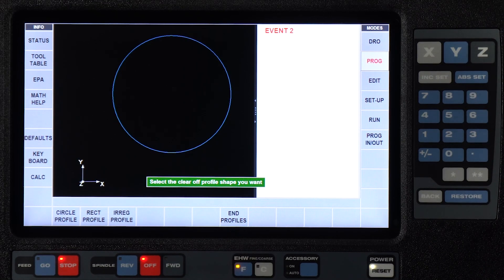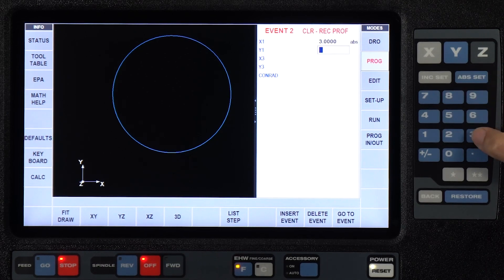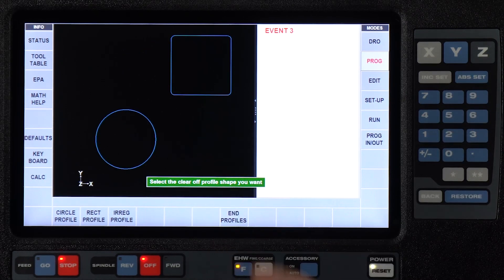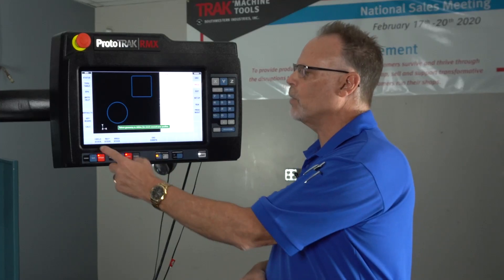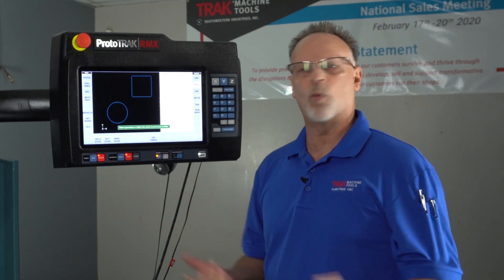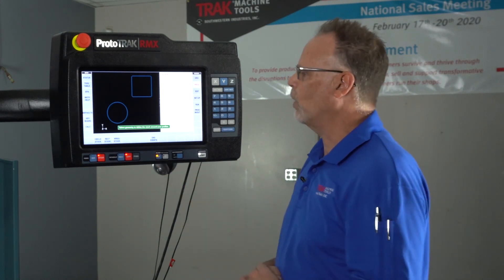Now it's asking me what I want for another profile. I'm going to select rectangle. I'm going to tell it that this corner of the first is three and three, and the other side is five and five. I've got a one eighth radius on the corners. And you'll see right there that there's my rectangular profile. I could continue to keep adding profiles, but in this case I'm going to push the End Profiles button. Now it's asking me to select or to find the stock. The stock can be circular, rectangular, square, or odd shaped — which is something we didn't used to be able to do in the past. So I think it's important to point that out.